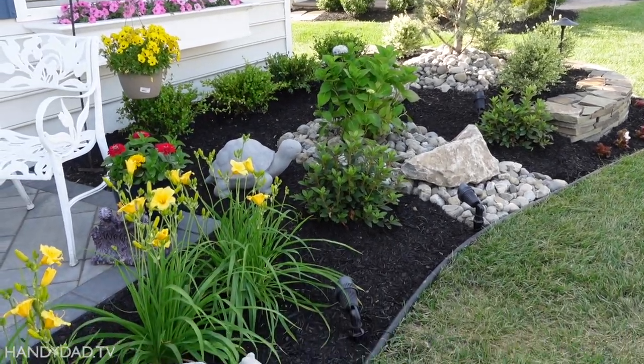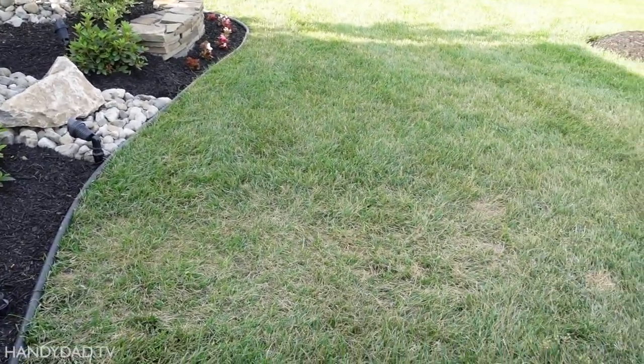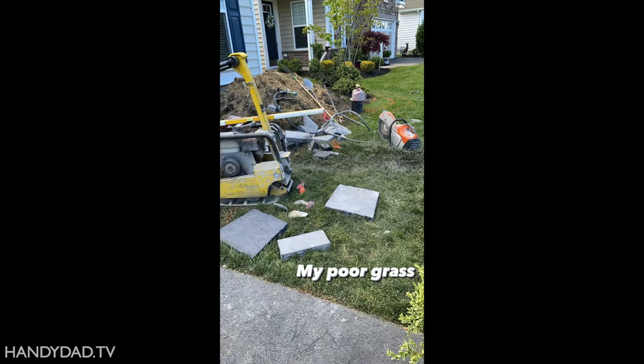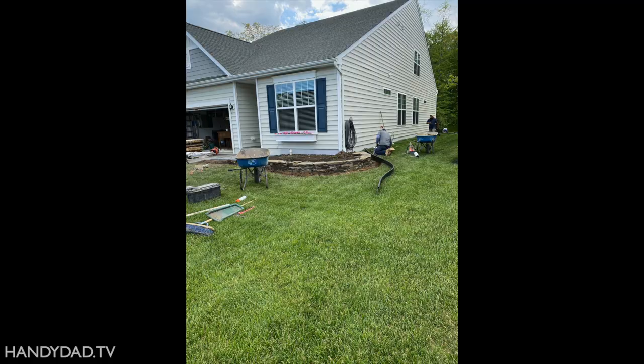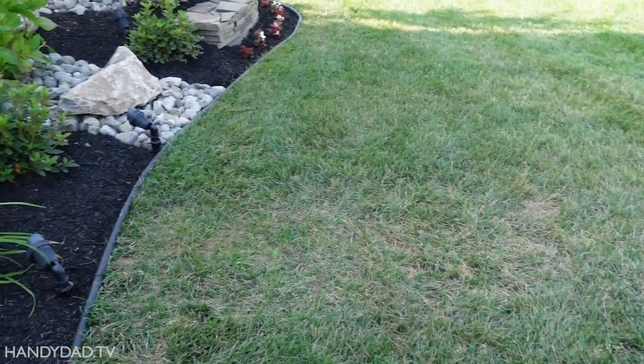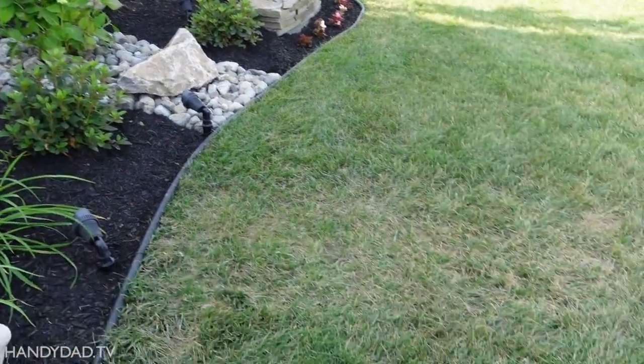So we got our gardens done, not only in the front but also in the back, and they made a mess out of my lawn. Not only were they working on the lawn and trampling it, but I couldn't water it while their tools were here. And it got really hot that week. That was about two weeks ago. It looks beautiful now, though, and the lawn is coming back.